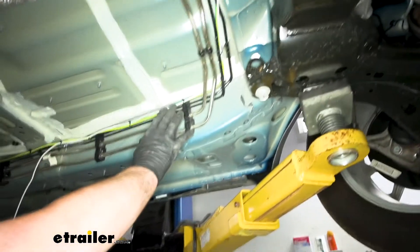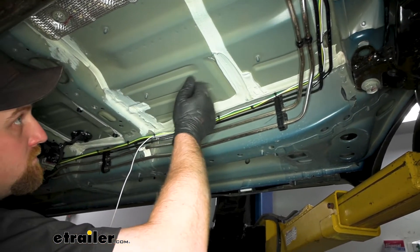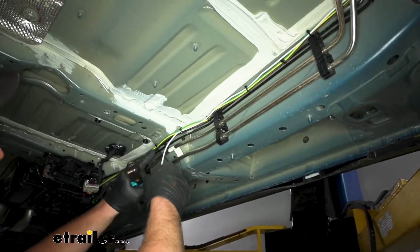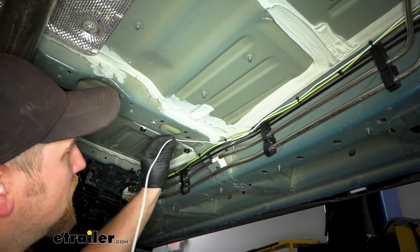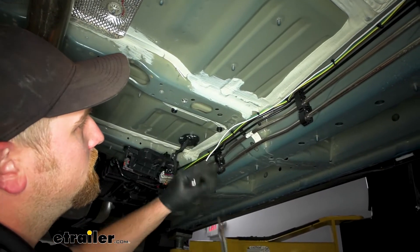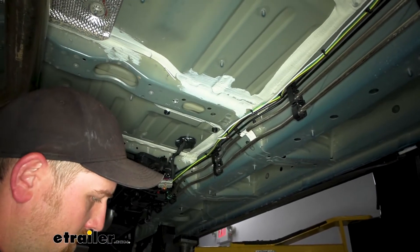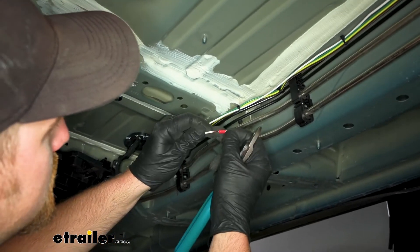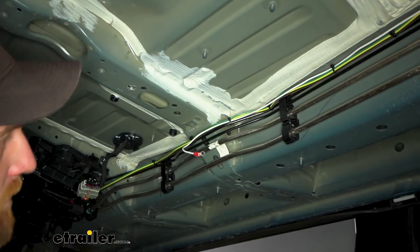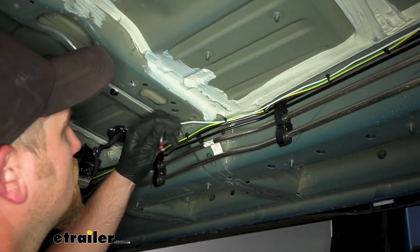Underneath the vehicle, our wiring comes down right along all our factory brake lines. You might have some type of panel blocking all this — if you do, there are usually some nuts you can pull off to drop that down out of the way. Once we get to about this point, what I did was take our white wire and separate it from the rest of the strand. This is going to need to be grounded — right here in this area should work well. So I'll cut the white wire, strip back the insulation, take one of the ring terminals, slide that on, and crimp it down. Then we can use one of the self-tapping screws to secure it onto the body of our vehicle.